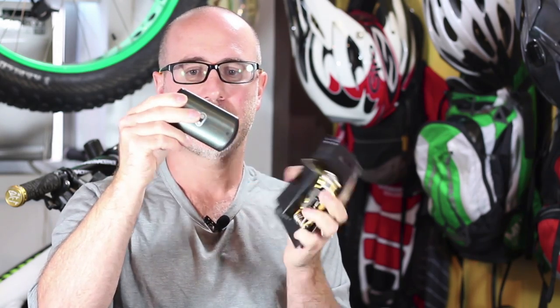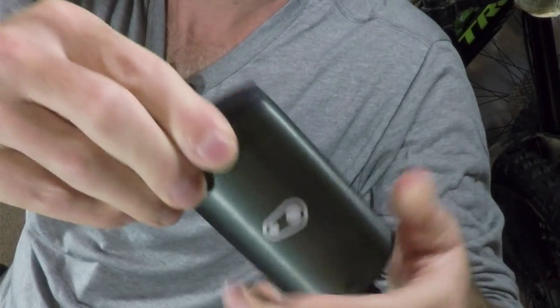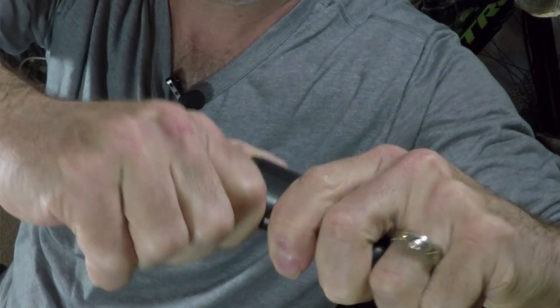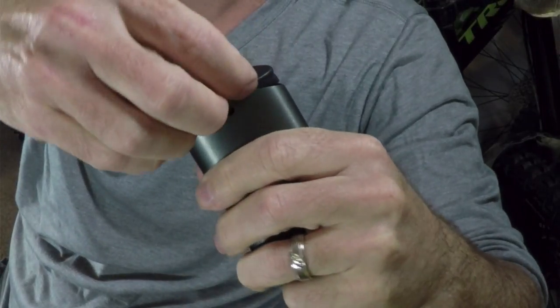So what do you get in this little package? Two items. You get the multi-tool itself and you get this nice little aluminum case. It kind of slides out of here and then the multi-tool fits inside the aluminum case. You can pop out the top of this thing and put the multi-tool in here. Now that we have the multi-tool out of the package, first things first, let's put it inside the case and see how this works. That's kind of cool — it slides right inside and you can put the top on like this.